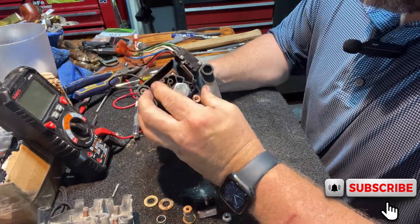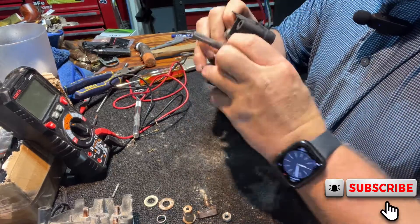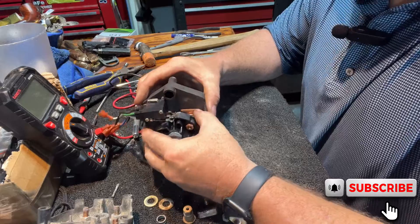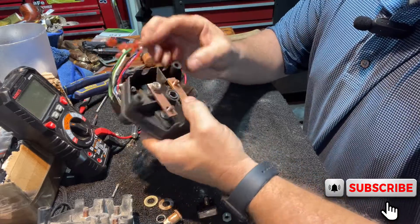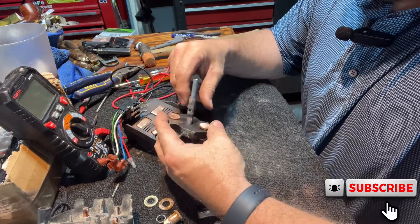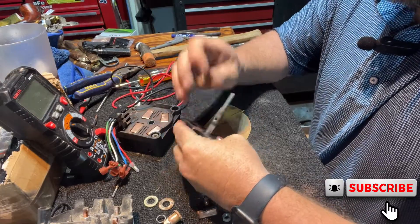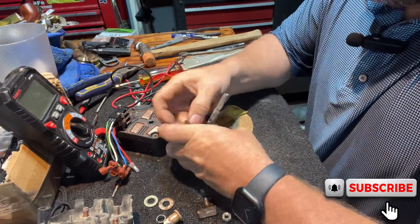I took the forward-reverse switch off the cart. I took this roll pin off the back — it goes right here, there's a roll pin that goes in this hole. I knocked it out with a punch and took this piece off. If you're going to do this, make sure you keep those spacers — there's a bushing on each side. When I did that, I found these were dirty. I've since cleaned them up with sandpaper real good.